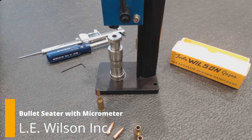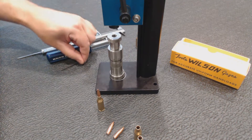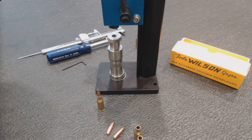Today we've got the 6BR Stainless Micrometer Bullet Seeder. Take the contents out of the box. You're going to have the die, the base, and this 3/32nd hex wrench. You're going to want a flathead screwdriver and a caliper or a way to measure your overall round length, however you choose to do that.